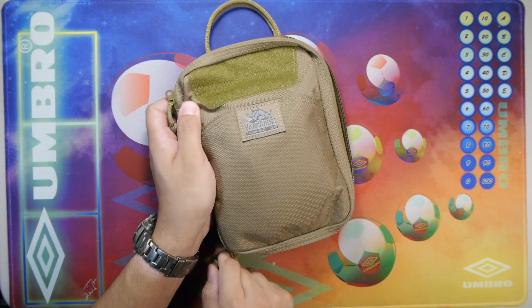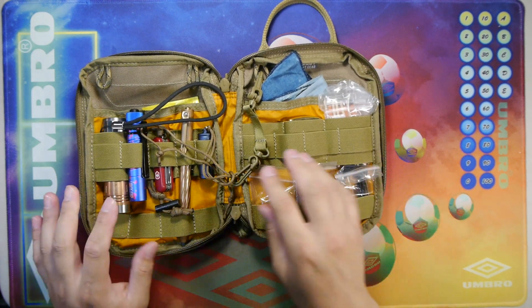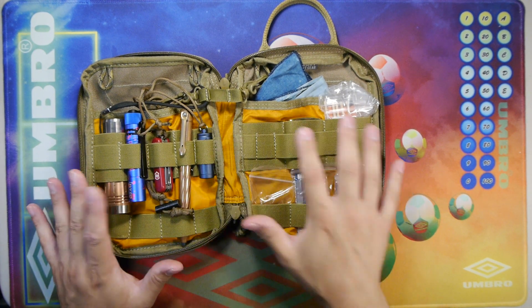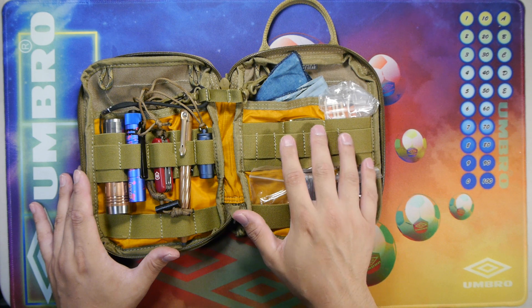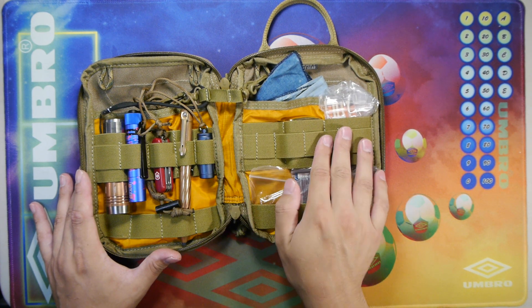Let's open it up and show you an example of what you could put inside. This is a work in progress and not my final packing of the product — I plan on keeping this somewhat empty. But let's go over some of the items inside. We can see the webbing and the 23 channels, each offset here.